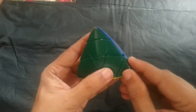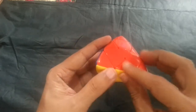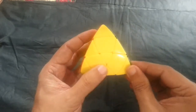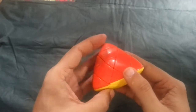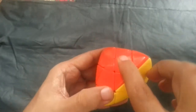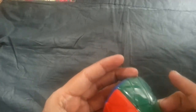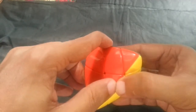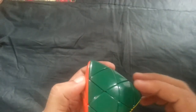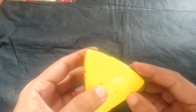In this cube we have two types of corner pieces: a corner piece with three colors, and also a corner piece with one color. We also have centerpieces and edge pieces. Similar to 3x3, we have six centerpieces, twelve edge pieces, and eight corner pieces.